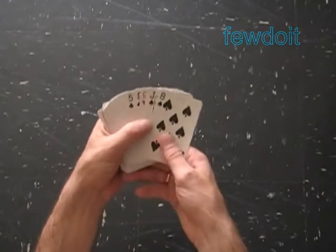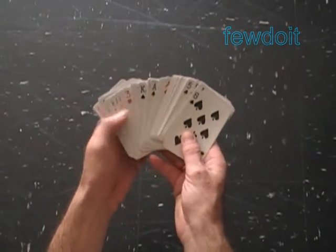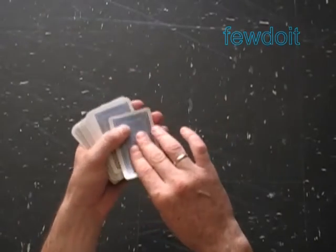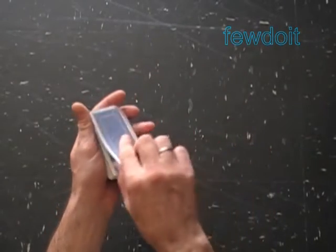Hello. We are going to use 21 cards from a regular deck of cards for this trick. Just for the purpose of this instruction, we will use a joker as a choosing card.